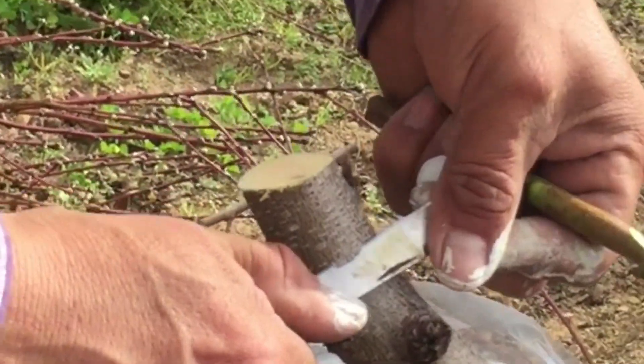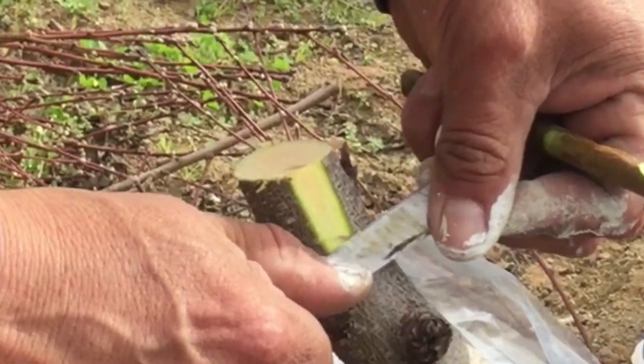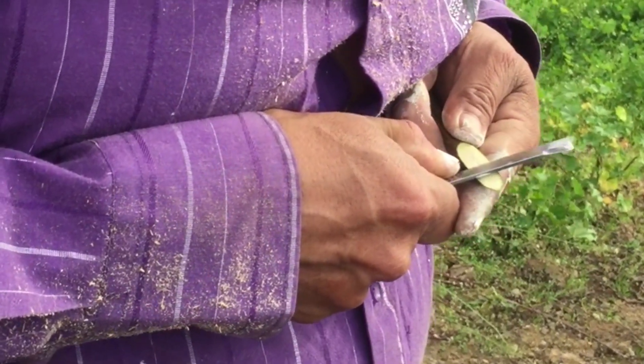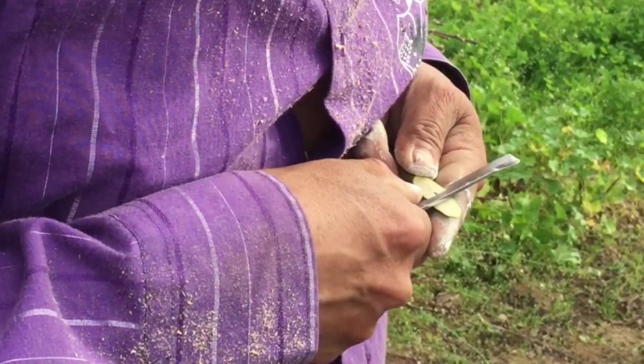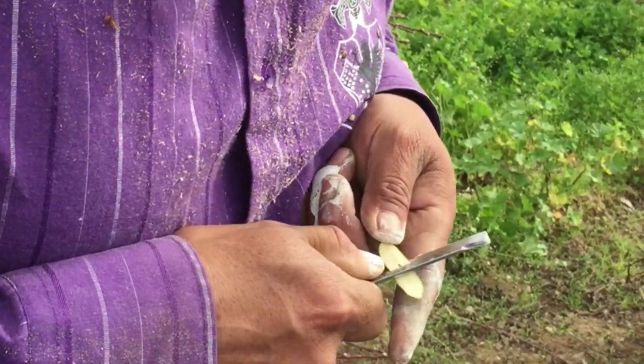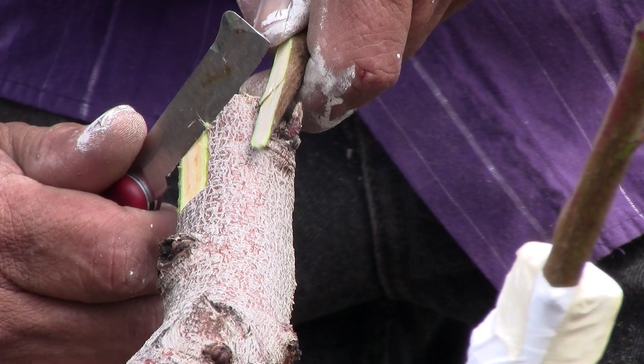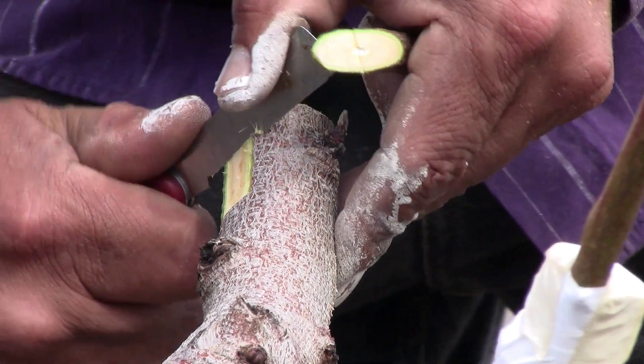Next, a portion of the stock was cut off to match the exposed portion of the scion. Then the tongue in the scion was cut. A tongue was also cut in the stock to match the tongue in the scion.